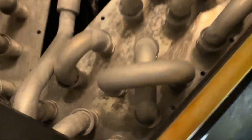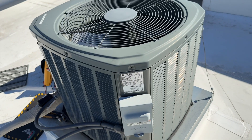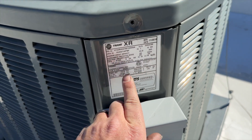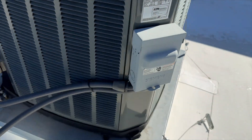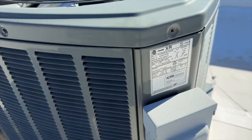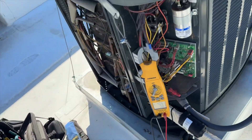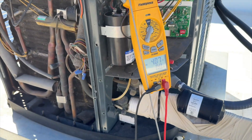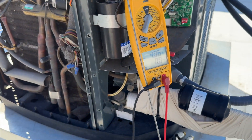We're back the next day. Looks like all the ice cleared out. Let's go on the roof. We located our unit up here — it's a 410A, it's a 2016. 10 amps on our compressor, 10.9 is our RLA (run load amps). We're at 4, so she's definitely under a low load. We'll throw some gauges on here and see what's going on.